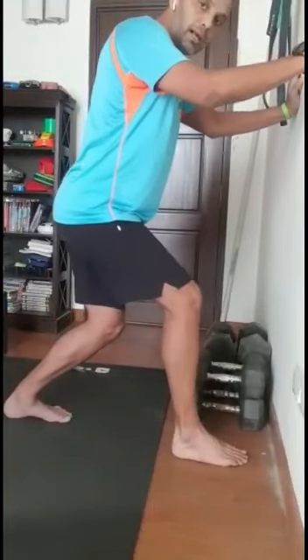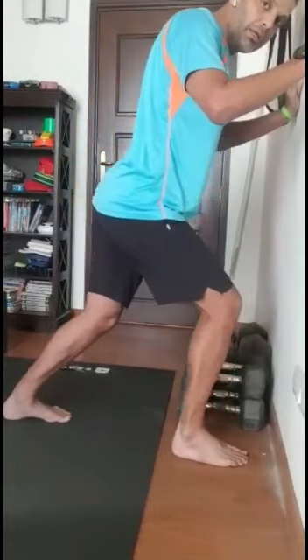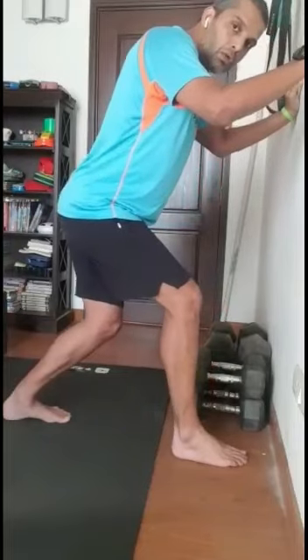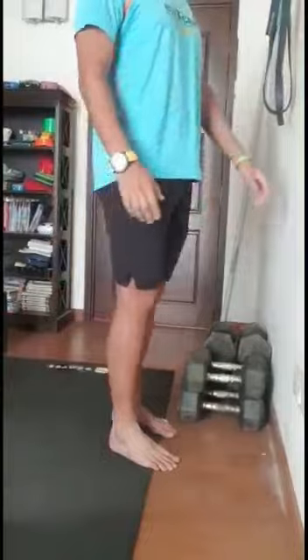That is one stretch. For the other variation, I want you to bend both your knees and then move forward — do not lift either heel off the ground.